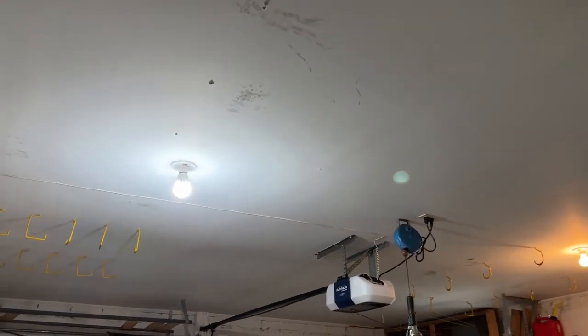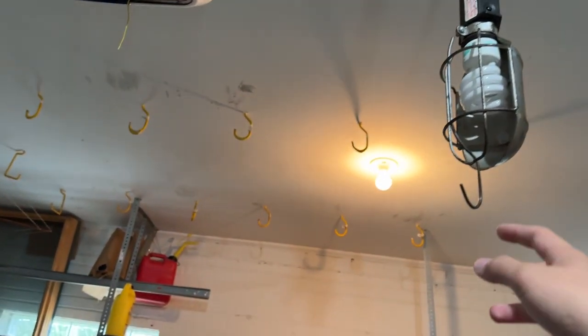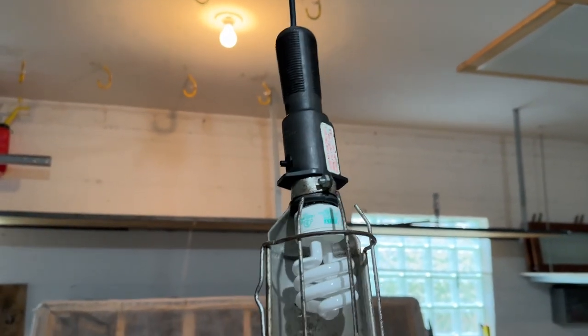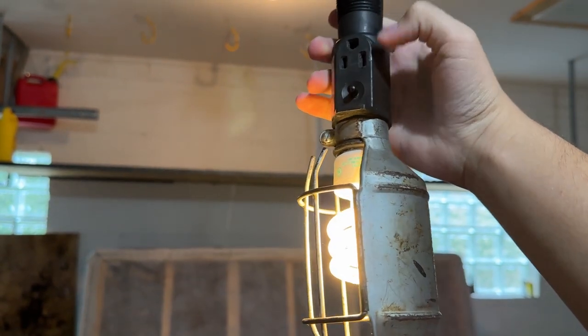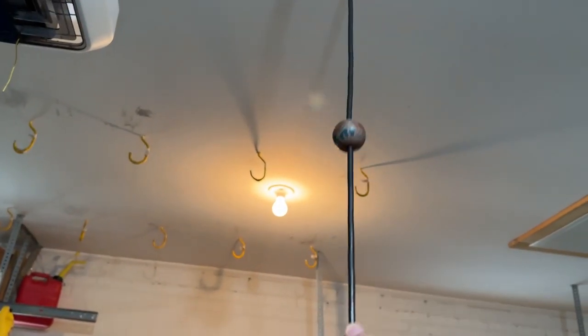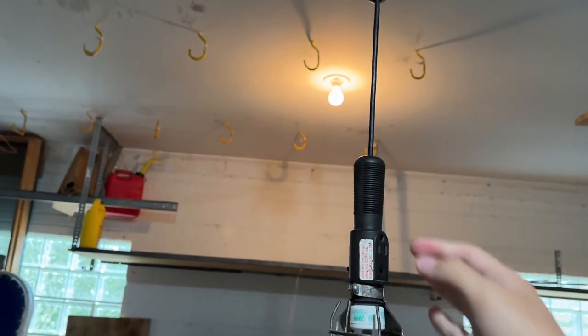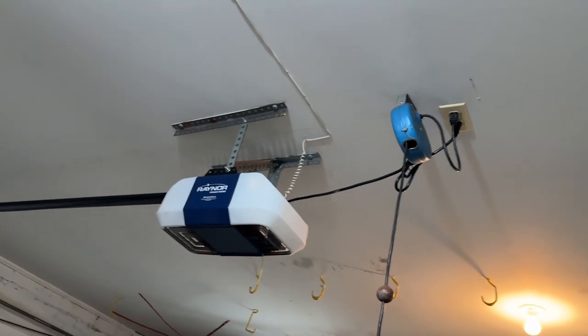Let's go to the basement real quick while we're here because everything is down there. I'll show you the garage while we're at it. This has one switch for two socket lights. It's also got the garage door lights and this little thing too, where you can pull to have the light come down — it's a switch that turns on and also has a plug.